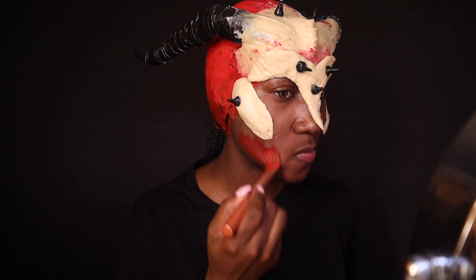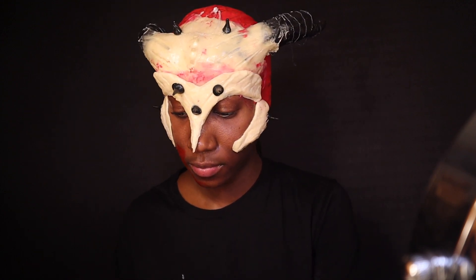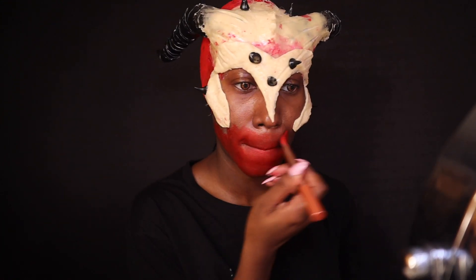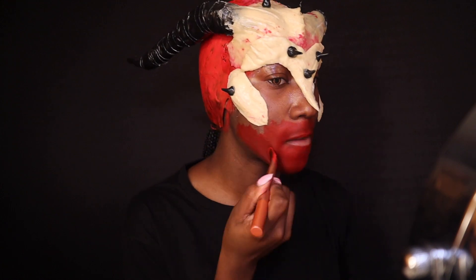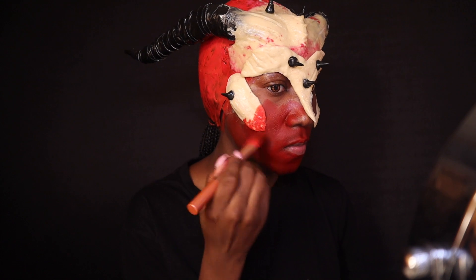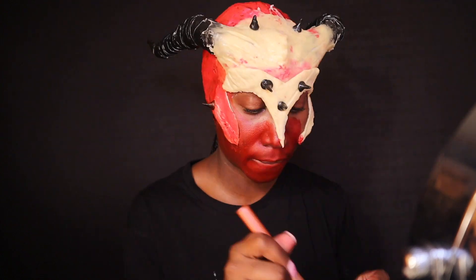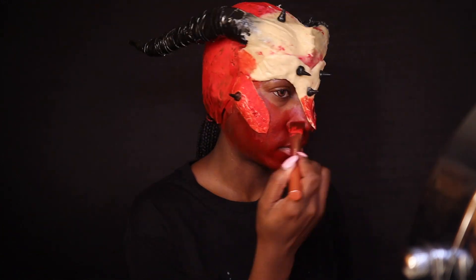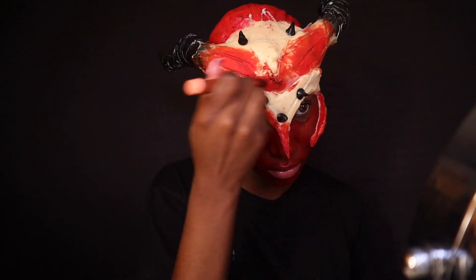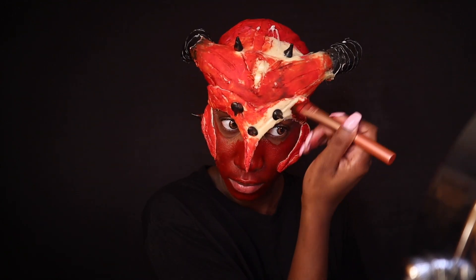After the prosthetics dried, I began to paint my face, starting with a cream-based paint for my skin because I'm of darker complexion and I wanted to make sure it would match. After finishing my entire face with that, I went back in with the water-based paint, which is what I originally used for the cap. I was nervous at first because it wasn't matching — my skin is darker and the prosthetics are light — but you really have to trust the process, and it all worked out.